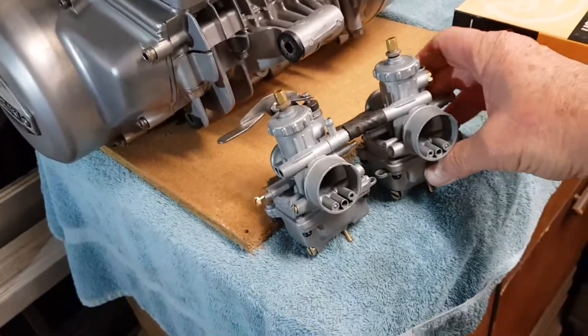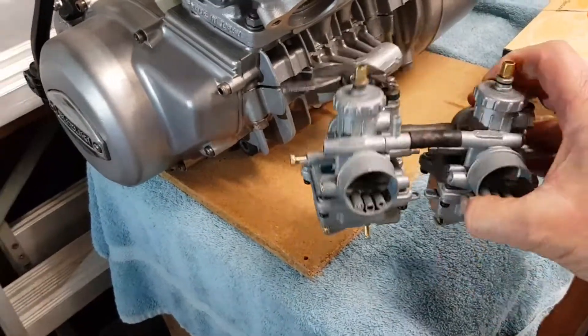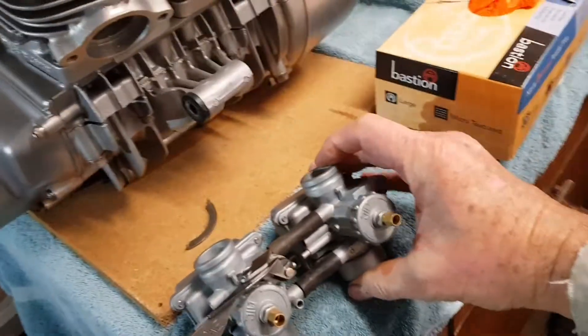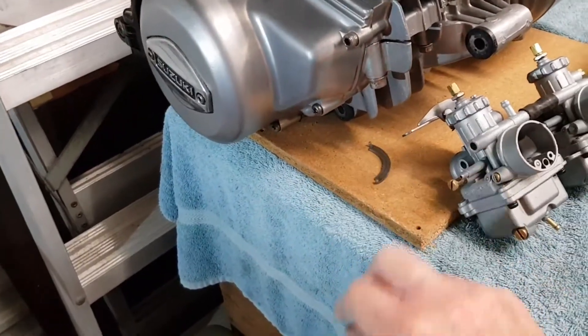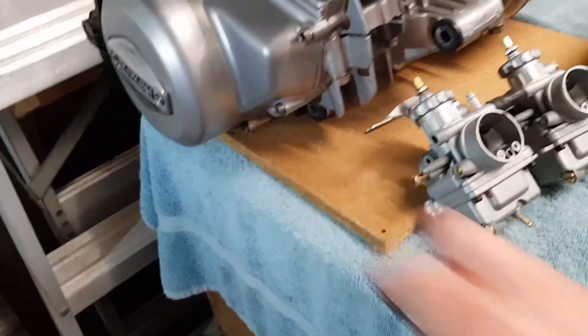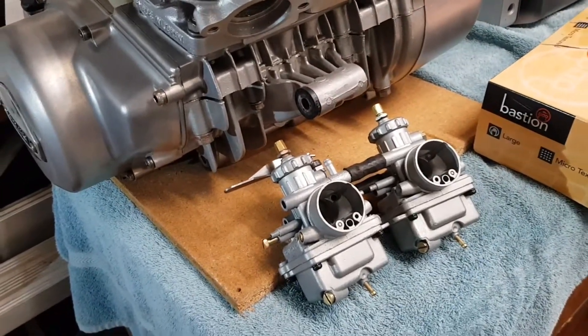The carbs — not sure if I've shown them but I'm showing them now. They're all blasted. I've got carby kits that just arrived, so I don't want to lose those. They'll be built and installed.